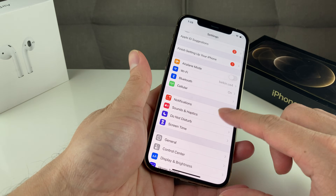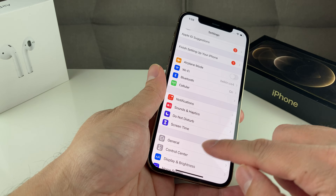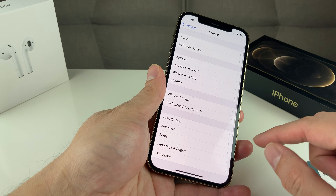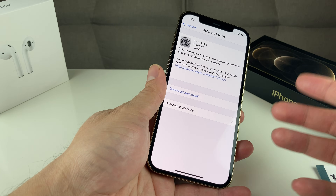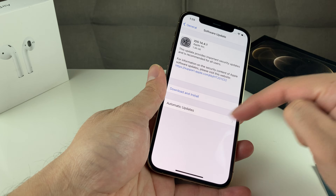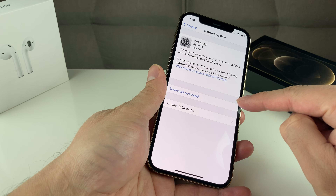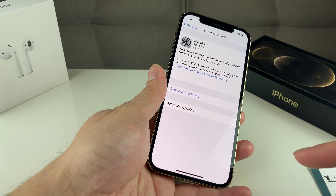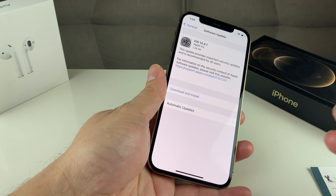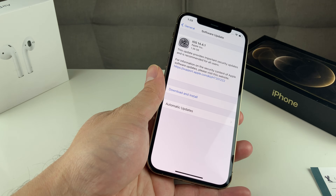Next thing you want to do is make sure your phone is up to date with the latest software. To do that, simply go into Settings, go to General, then go to Software Update, and it's going to check for updates. Make sure you're connected to Wi-Fi, and if you see there's an update that needs to be downloaded and installed, go ahead and click Download and Install. You want to make sure you're on the latest iOS because Apple releases fixes and bug patches that can affect your phone.